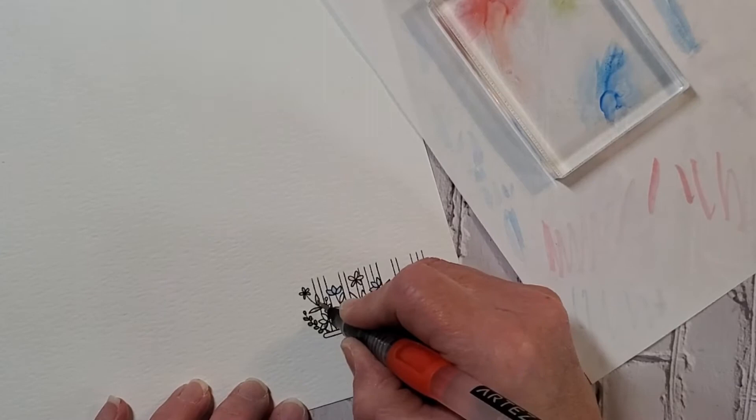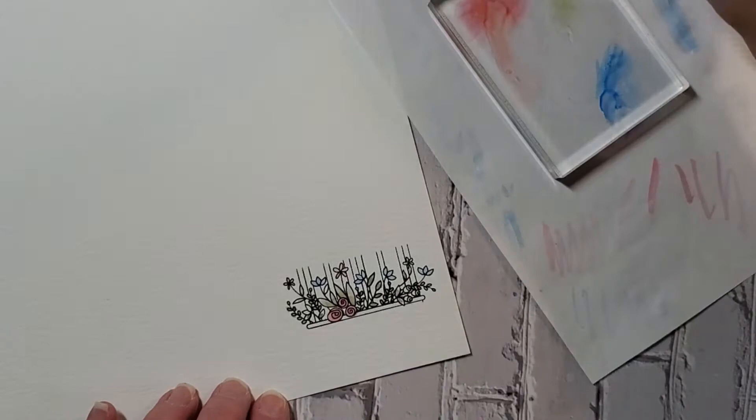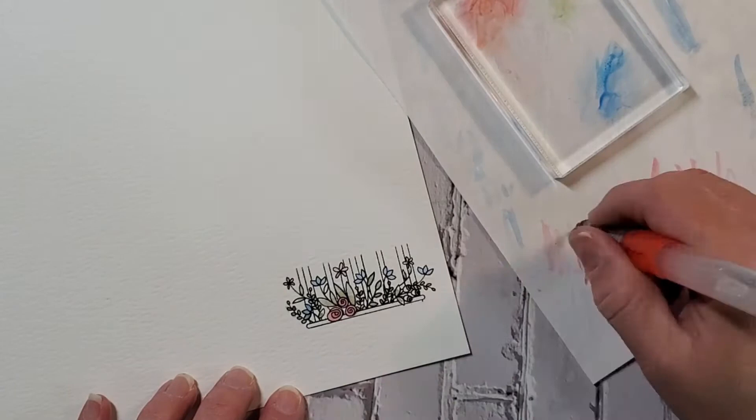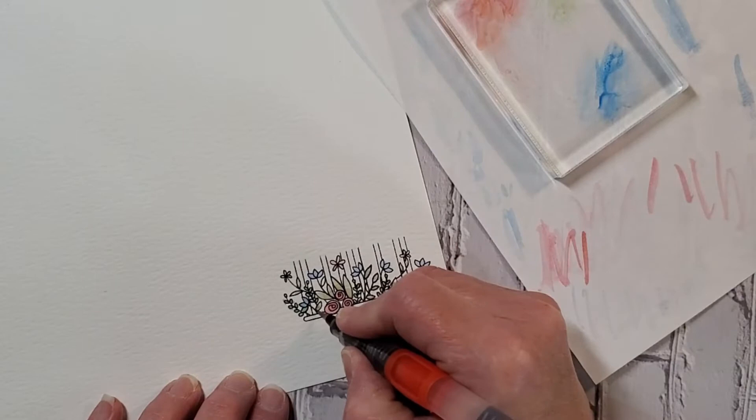When this is all done I'm going to cut them out and place them around that beautiful die cut on the card, which you can see in the finished image. Right now I'm just having fun coloring these — it's so relaxing. You just focus on where you want the color and how you want it to be, and it clears your mind. It's just a relaxing and fun activity.